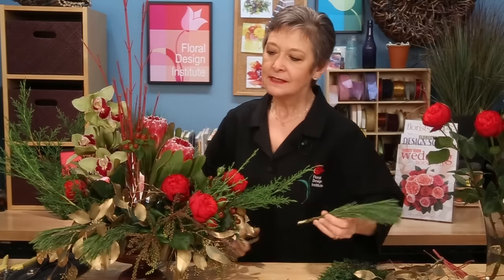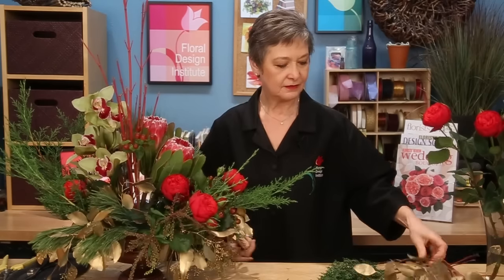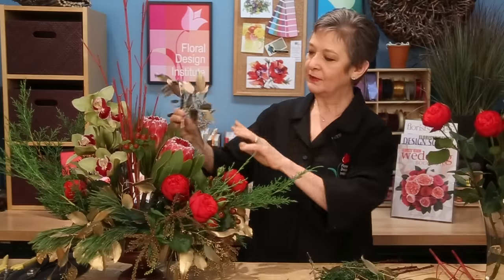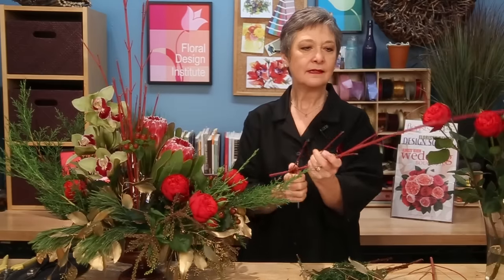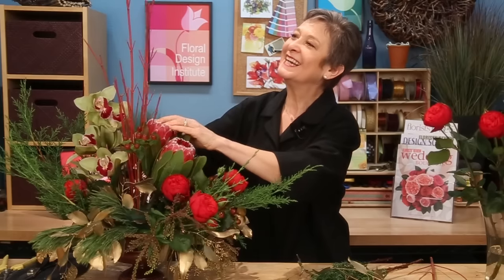Long-lasting, and of course I have to add pine because it gives so much fragrance, tucking it in, and a bit of gilded foliage — on trend — seeded eucalyptus adding nice draping qualities, making it look really casual. And then for a little bit of upward lines, some of the red twig dogwood tucked in and flying up high.